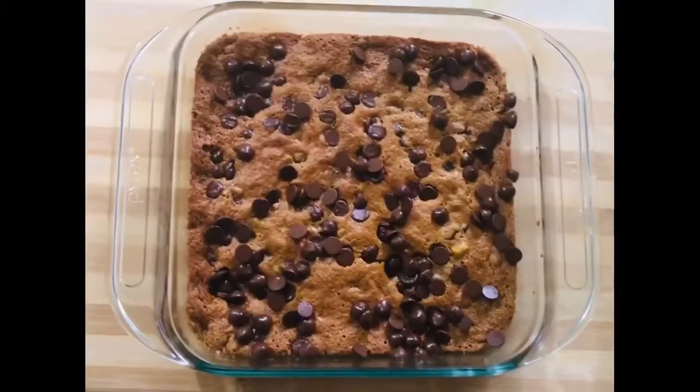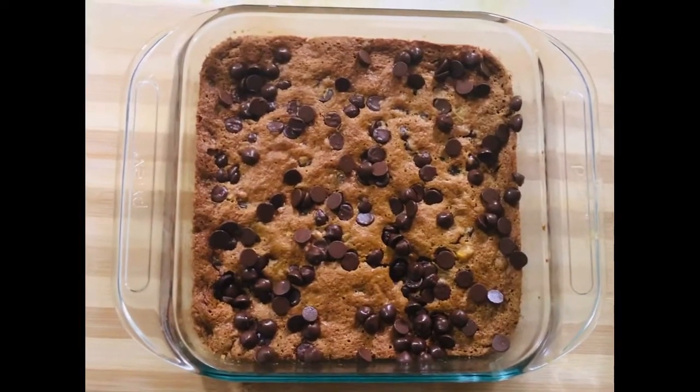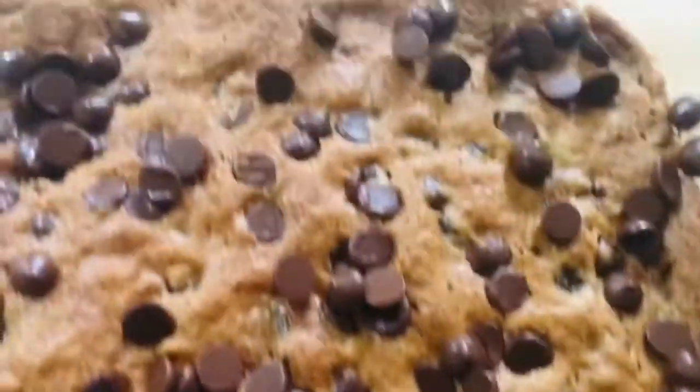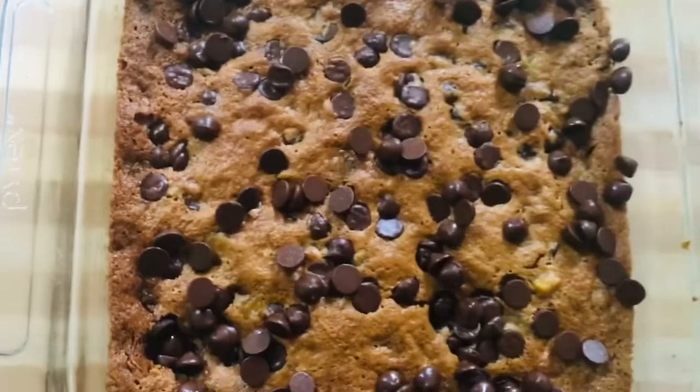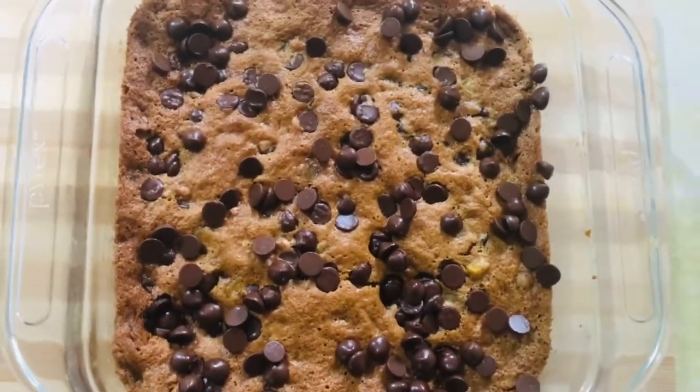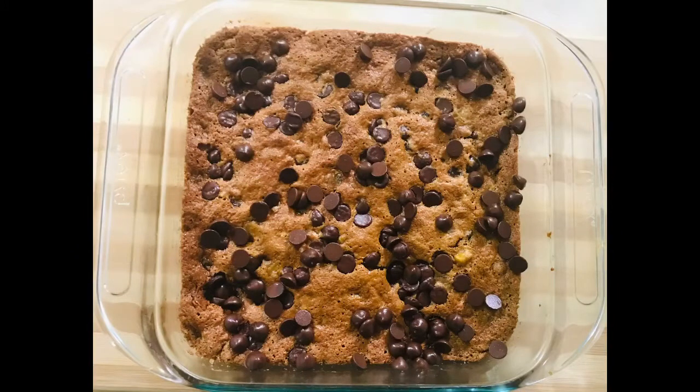After 25 minutes, here are our Flourless Peanut Butter Banana Choco Chip Bars. They're made from wholesome, good ingredients. They're very yummy — hope you give it a try! Please don't forget to subscribe to my channel. Thank you!